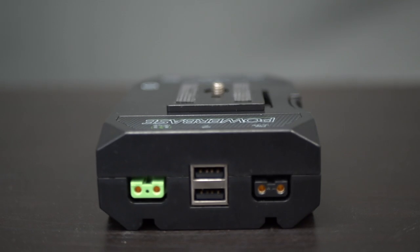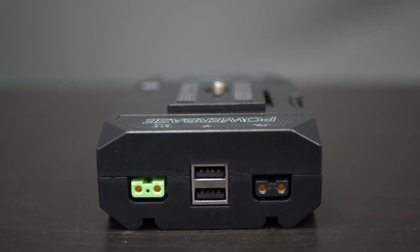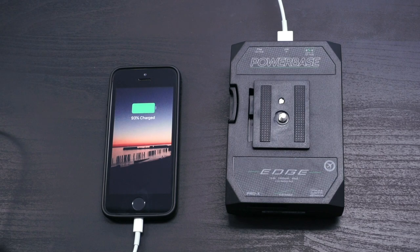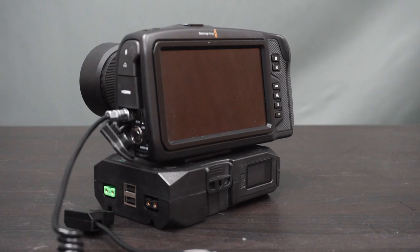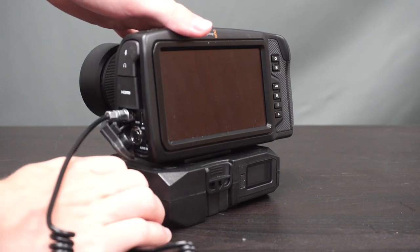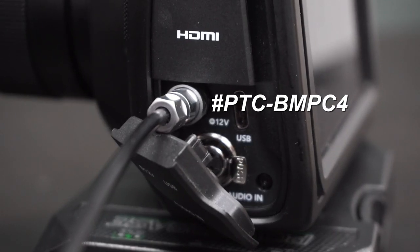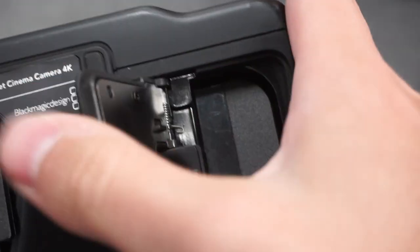The pack also includes not one but two power taps for additional power distribution, and the two USBs mean you can also use this as a power bank for devices like tablets or phones. For cameras like the Blackmagic Pocket 4K, you can also use the PowerTap to 2-pin connector cable, which allows you to keep a standard battery in the battery slot as a backup.